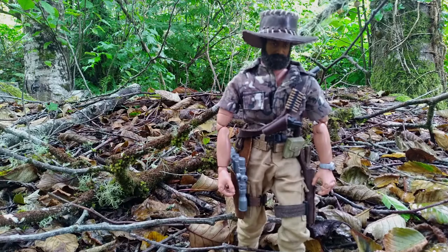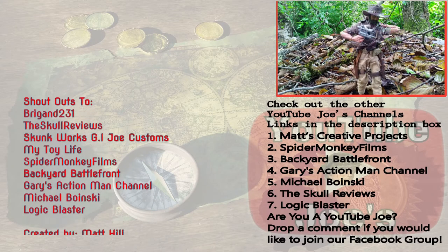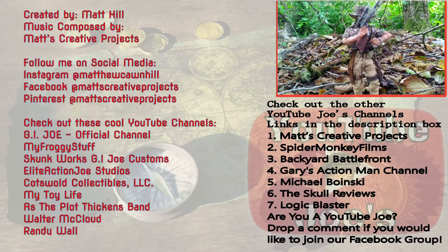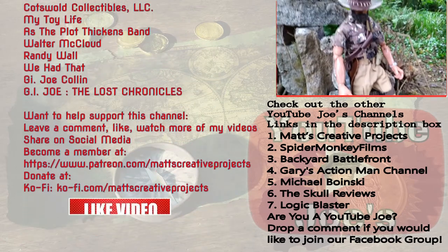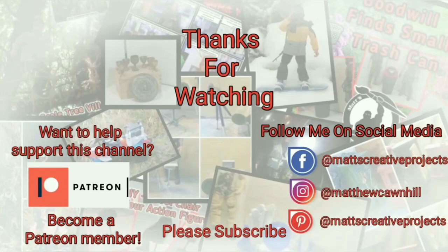Thanks for watching! If you enjoy my videos, please consider subscribing and follow me on social media. Want to help support this channel? Become a Patreon member. Until next time, don't forget to collect, inspire, and create.